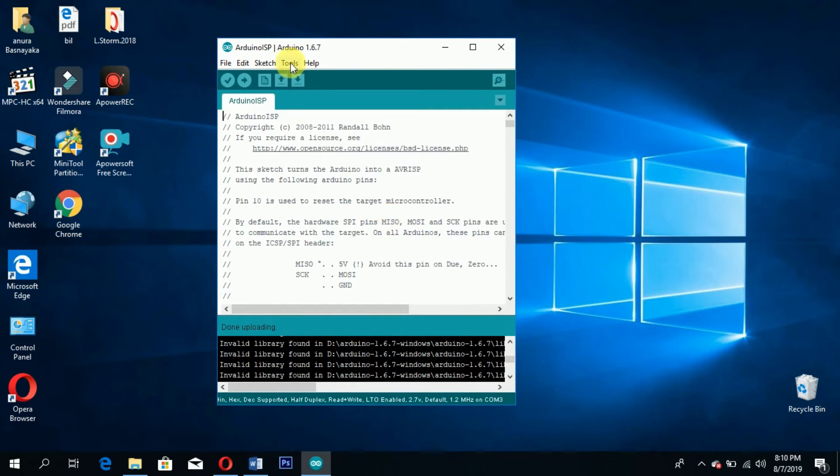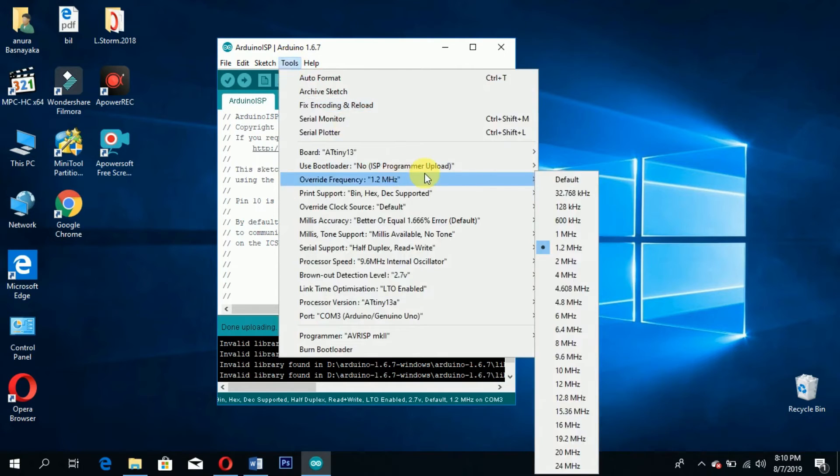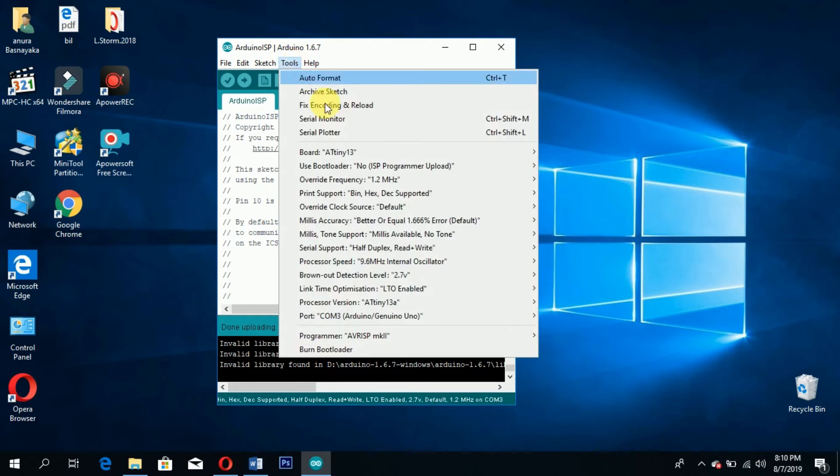The important thing to know is that you have to set the clock speed in the Arduino software itself, because there is no crystal to set the clock speed.